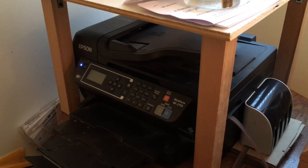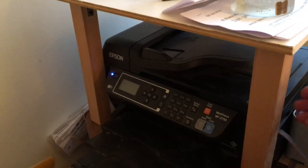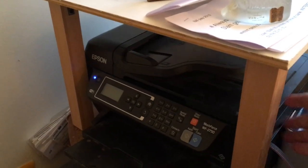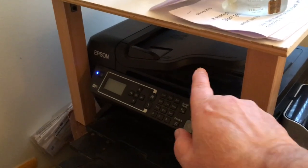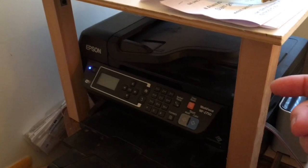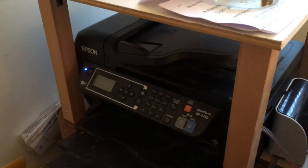Hey YouTubers, JDCap26 here with the Workforce 2750, and I'm going to show you how to do some scanning. With the flatbed scanner right here, you lift it up and you put the document in. The top part is your ADF feed where you slip the paper in — you stack the paper, it beeps, and the ADF will feed and copy documents. They go through there and come out on the flat part in a stack, feeding them to the computer.